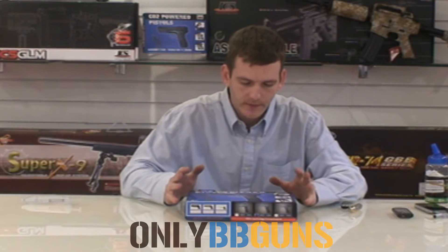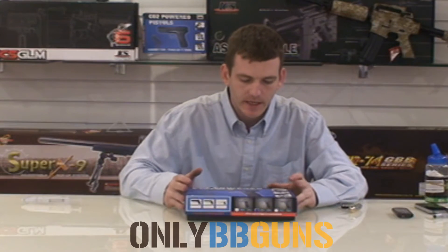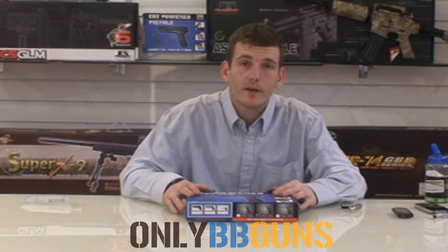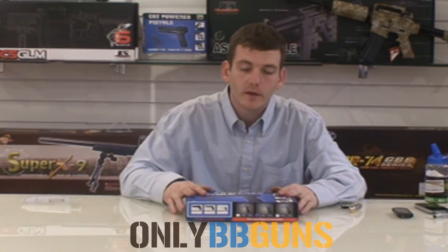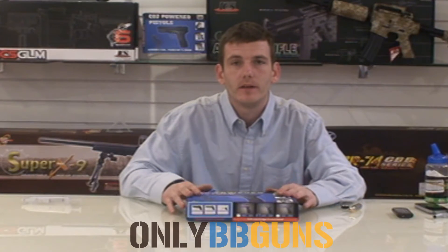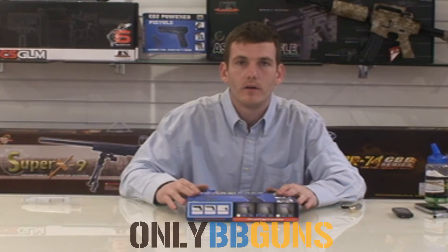Welcome to Only BB Guns video review channel. Today we're going to be looking at the HGC-306 from HFC. Now this is a CO2 pistol so most skirmish sites won't let you play it, but they're great for back garden fun and having a laugh because the FPS is obviously a lot higher.